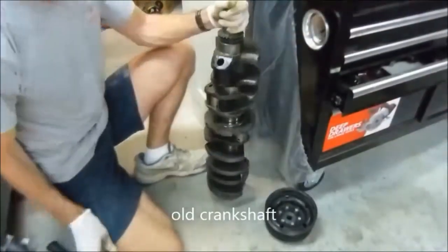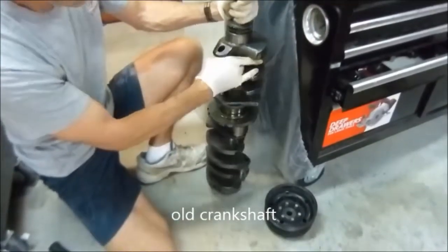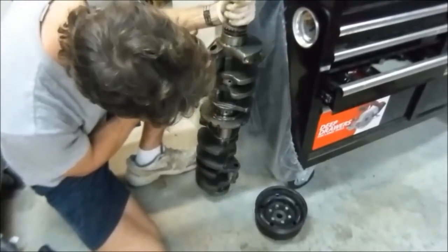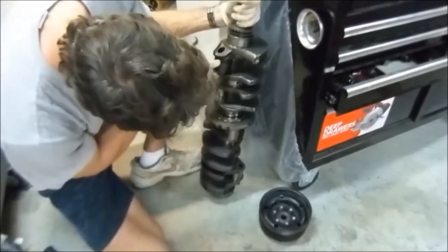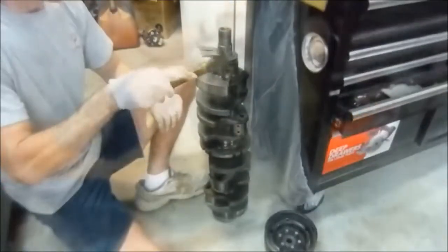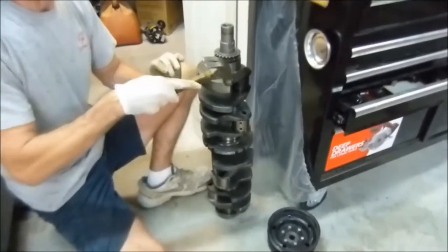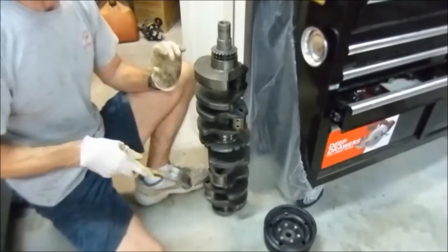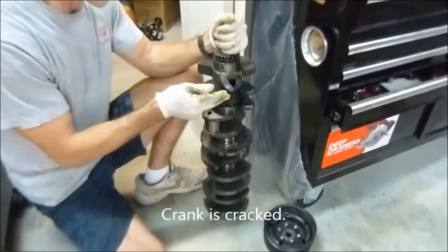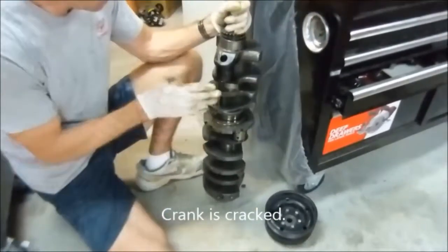Alright, so this is my old crank out of the engine - this is the one I toasted. You can see how black this number one and two rod journal is through here. There's some crud, some bearing material stuck on the crankshaft itself - that's not pretty. And the crank is cracked right here, so this piece is officially junk. I'm going to use this thing to practice my oiling mod technique on.